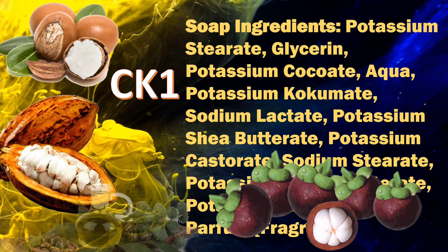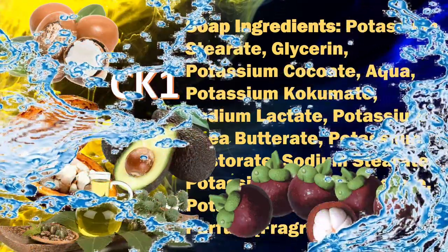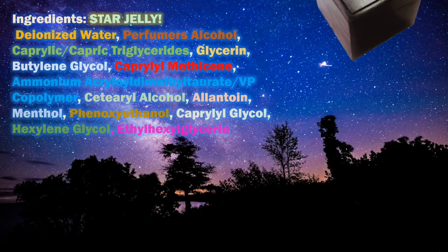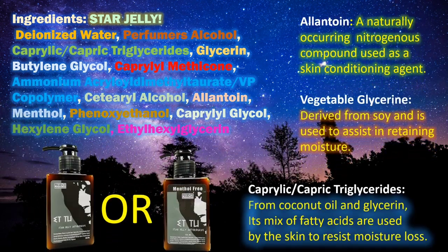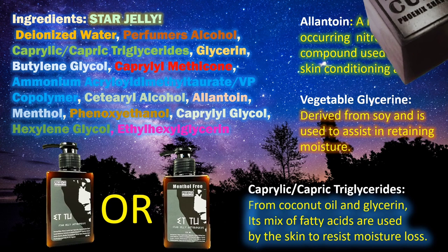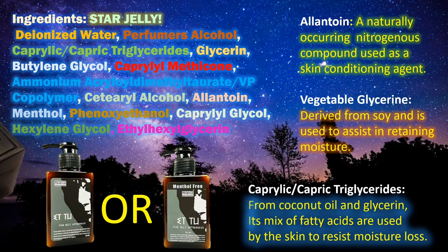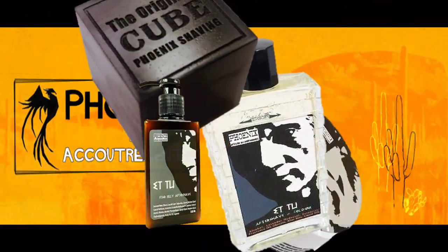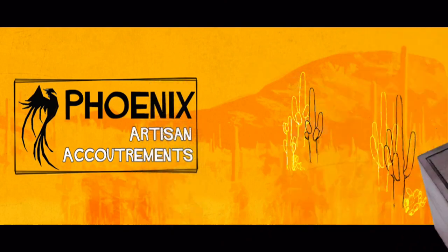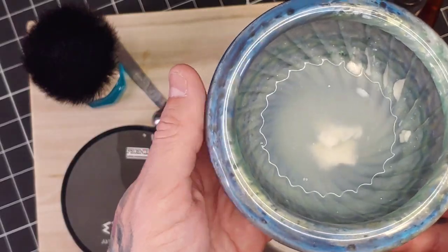The soap base today is a CK1, which has natural ingredients made up from coca, cucumber, shea, olive, avocado, and a little bit of aqua. The aftershave for today is a Star Jelly — ingredients will be on the left-hand side. These do come mentholated or non-mentholated, and they have a lot of ingredients that help with skin conditioning and moisturizing. If you're a true fan of the Brute scent, you're definitely going to love this with any combo from Phoenix Artisan Accoutrements.